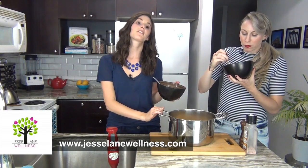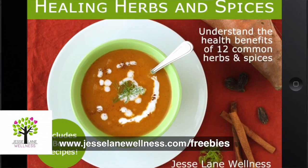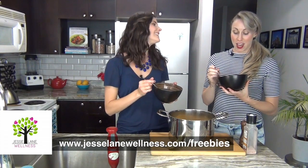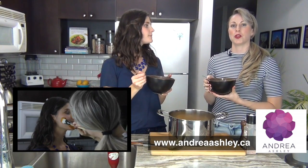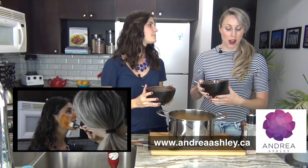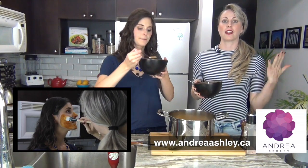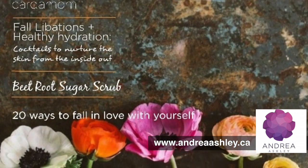If you want to find this recipe you can go to jessielanewellness.com. If you want to learn more about the healing spices we use here, you can check out my free ebook Healthy Healing Herbs and Spices at jessielanewellness.com/freebies. For the skincare part of this episode, go to andreaashley.ca to learn how to make a sweet potato mask. For more healthy holistic skincare, self-care, and recipes, you can opt in to the free magazine also at andreaashley.ca. Thanks so much for watching — if you liked this video please give it a thumbs up and share it with anyone who struggles with dry skin!